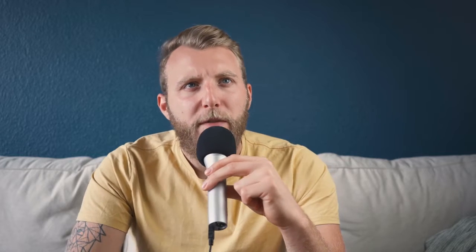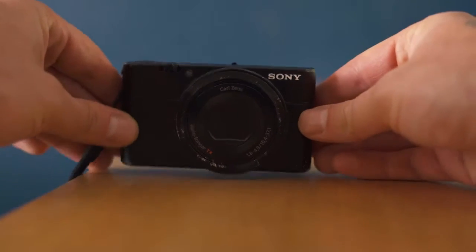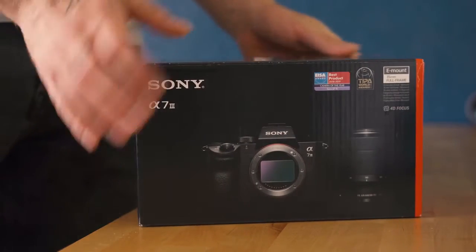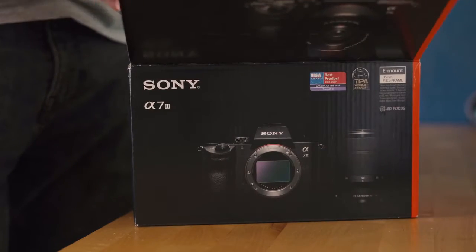My favorite story from the Skillshare class is how I upgraded my camera just because I thought I needed a better one — and it literally changed nothing. I didn't have any clients I didn't have before, I couldn't shoot any videos I couldn't shoot before. Of course it's easier, of course the image looks better.